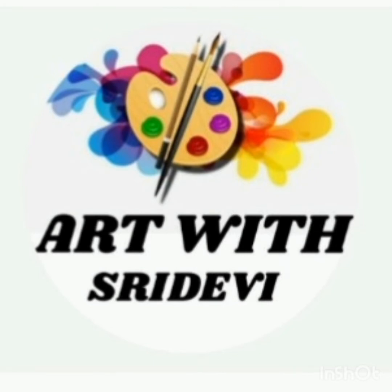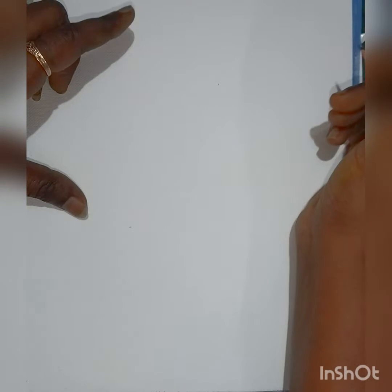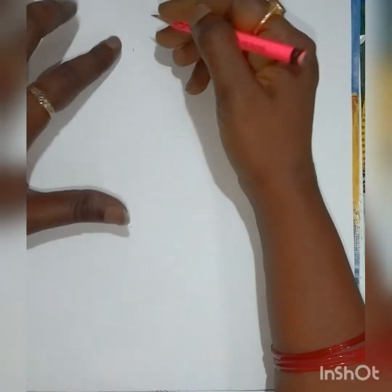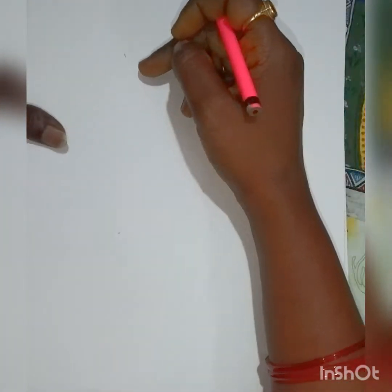Hi all, welcome to our channel. Today I'm going to show you how to do Madhubani art outline without resin. We have to try to do freehand drawing, so that is the reason it's a very easy outline. I thought of doing an outline with freehand drawing, so let me show you now.